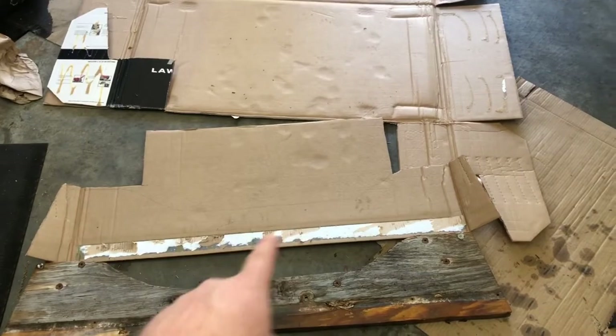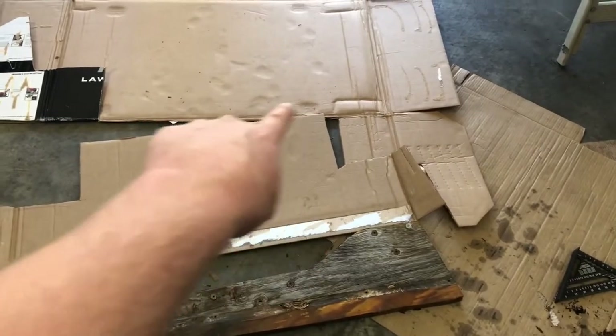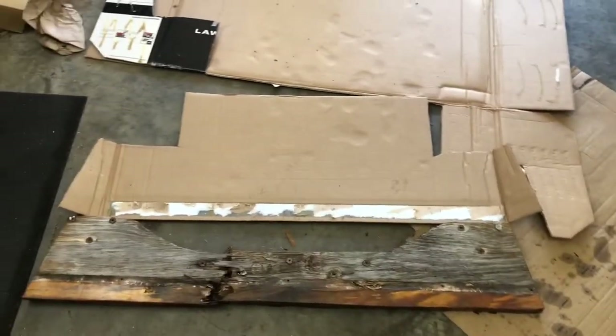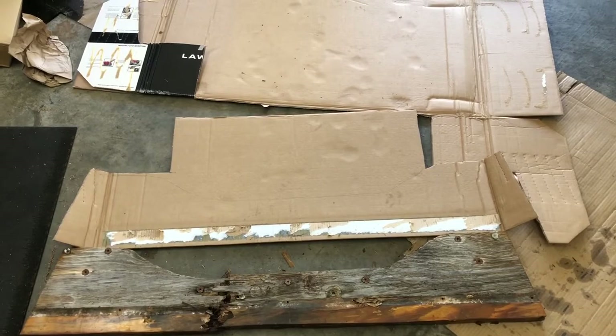Traced the transom out on some cardboard. I left a little bit extra — about an inch on each side — and then cut that big square out of the top where it actually went down before. I might even make a little hump depending on where the transom sits and how long the long shaft motor is.